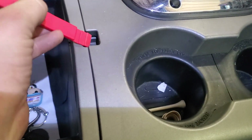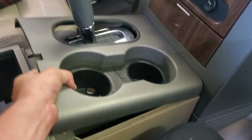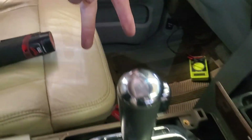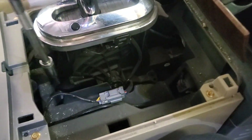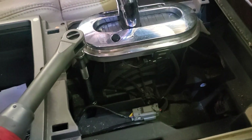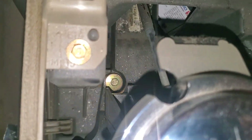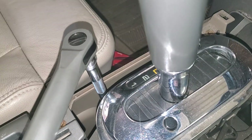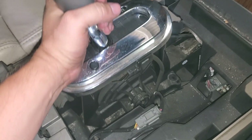I'm going to use a pry tool here, and this will just pop right off. Then we're going to have four bolts — two on each side — straight down here to remove. There's one down there and the fourth one right down there. Just got that last one out, and now we can actually grab the whole shifter.